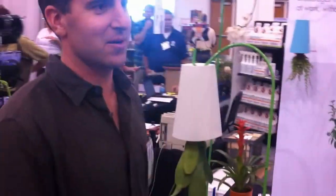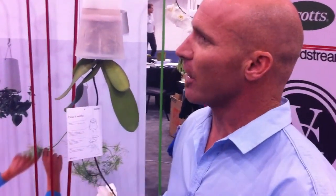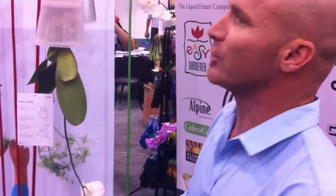Hey Jacob. Hey Mike. How you doing? Yeah, good. I brought the boys along to show your company, and we just want to know the inspiration behind this whole thing, and have you explain your product as best you can.